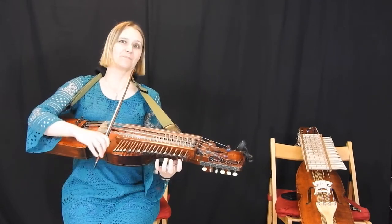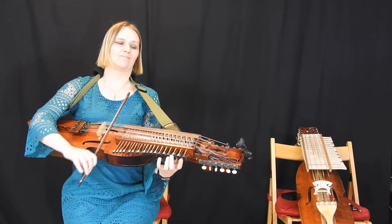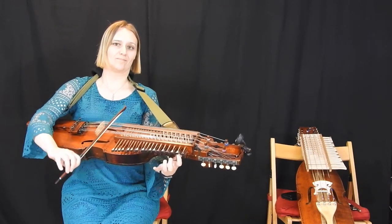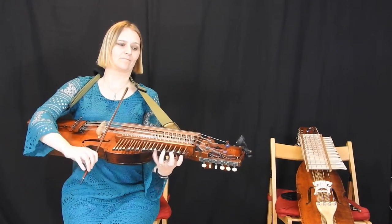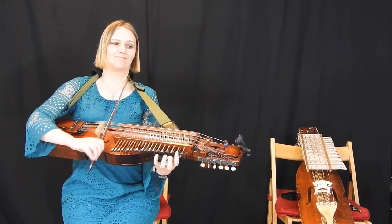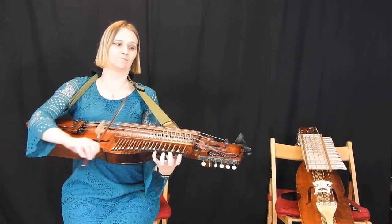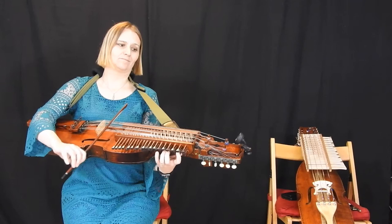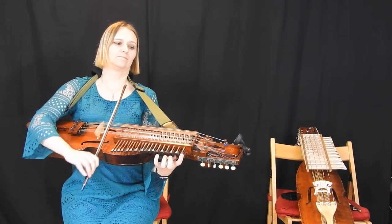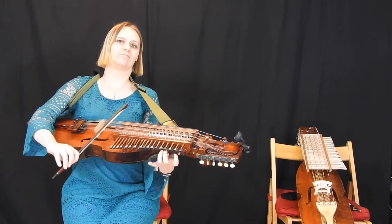So I'll play that nice and slowly. You don't need to do that final trill, you can just do it without.